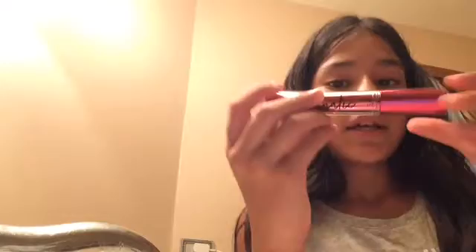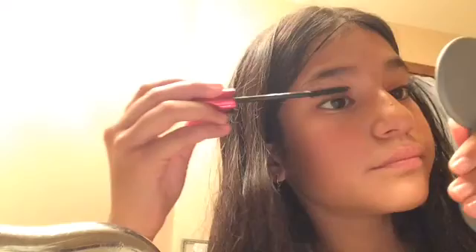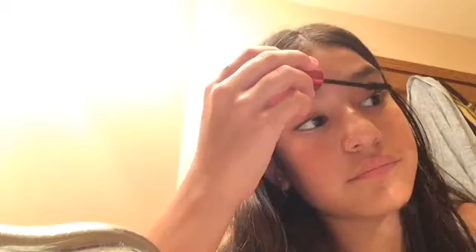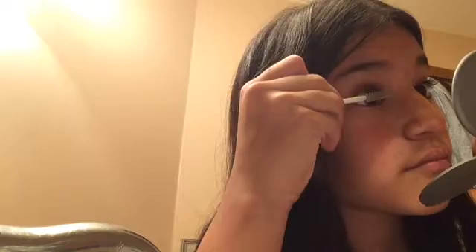There's my blush. Next I'm going to be applying mascara — I have this mascara right here and I also have a clear one. I'm going to add the regular mascara first and then add the clear mascara on top of it. Here is how my mascara turned out.